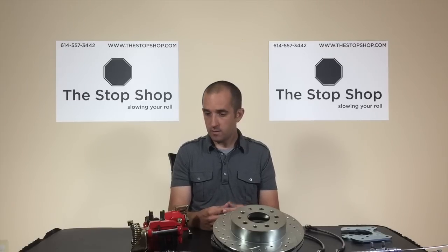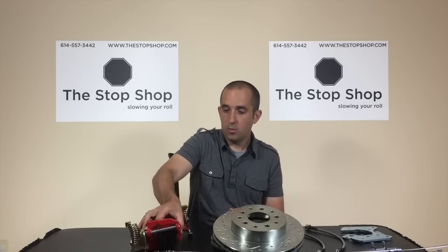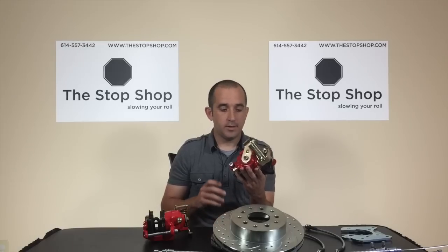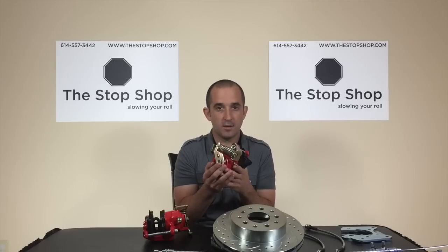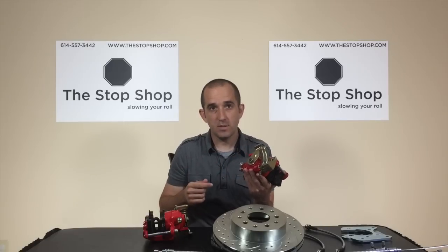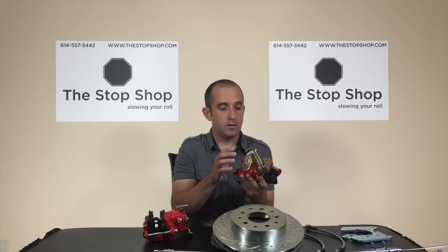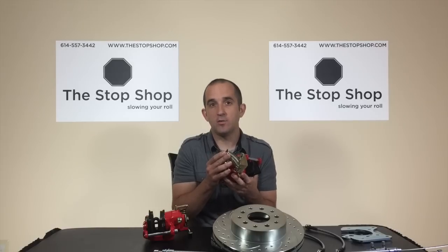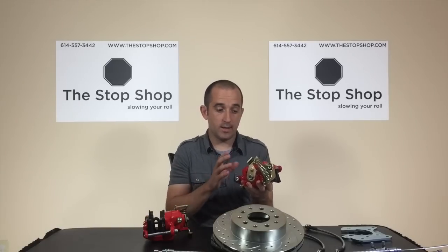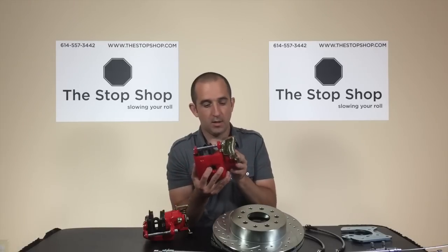Next we'll talk about the options available on rear disc brake conversion kits. You can get a kit with or without a parking brake. This 1980s Cadillac caliper, found in a ton of brake kits on the market, has an integrated parking brake mechanism — your cable goes in and hooks to mechanically pull a lever to activate it. We recommend ordering a kit with parking brake and cables if you're going to use it, because these calipers stay adjusted by having the parking brake actuated every once in a while. If you're not going to use a parking brake, you can get a front-style caliper with no parking brake mechanism.